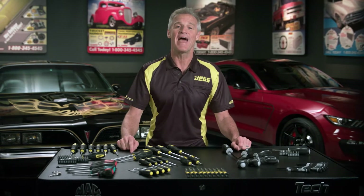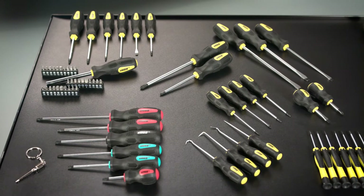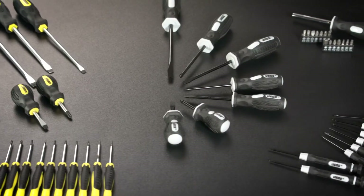Depending on the size of your toolbox and the variety of projects that you tackle, one of these sets is just right for you.